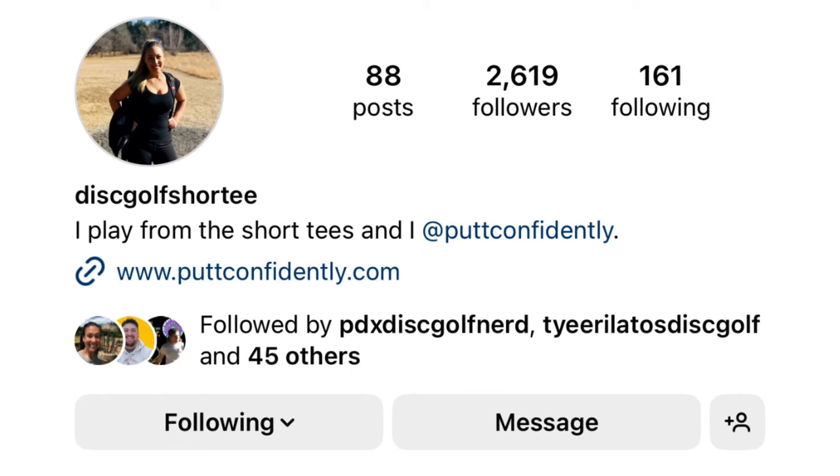What is up champs and champ-ettes! We are back with disc golf shorty on the channel today. We're out here at the Rocks in Sheffield, Massachusetts playing a little doubles, and we're talking about a putting tip that I think could be really helpful — useful information that Marissa was telling me about the other day while she was doing some practicing.